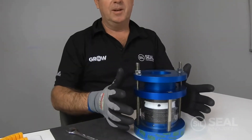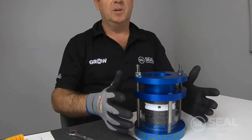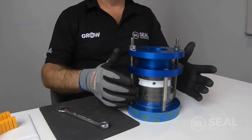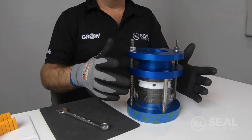Now we need to talk about how we're going to adjust the gland to get an optimal life out of the packing. To do that we need to adjust the gland while the pump is running. So it's time to turn your flush water on and turn the shaft of the pump on.